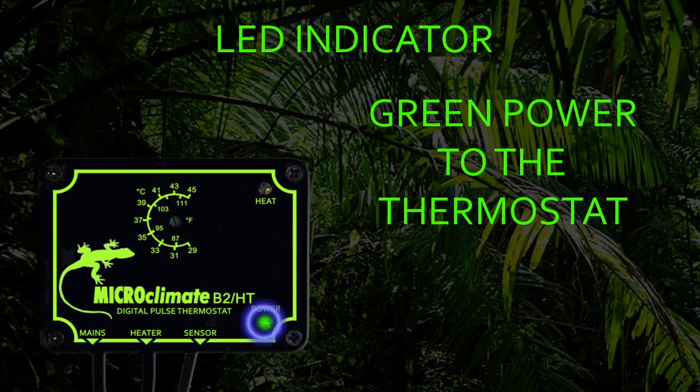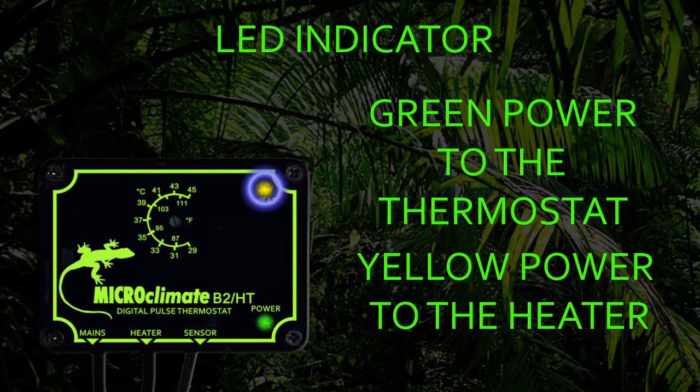The green power LED on the thermostat will be lit when the thermostat is plugged into the mains. The yellow LED allows you to see how much power is being sent from the thermostat to the heater. It will be on solid when full power is being sent to the heater. As less heat is required to maintain the set temperature, the LED will begin to pulse. The shorter the pulses, the less heat is required to be sent to the heater. When no heat is required, the yellow LED will be off.